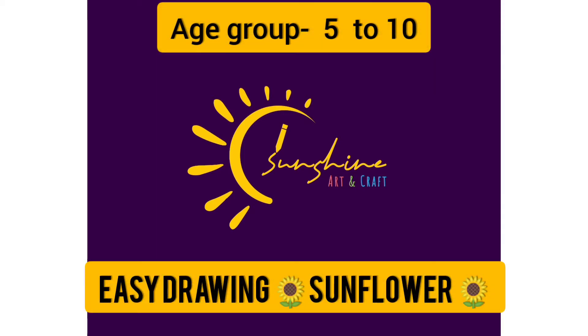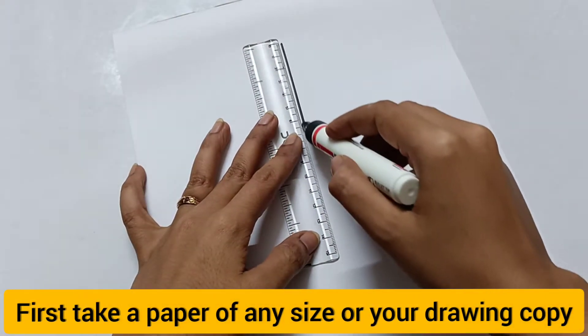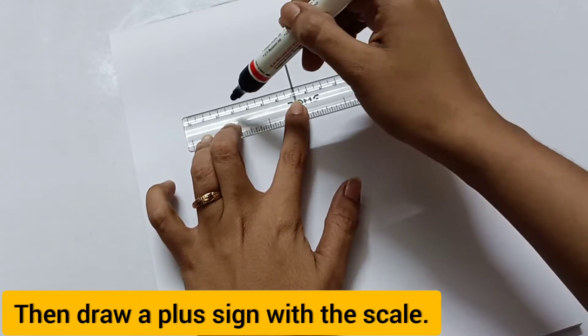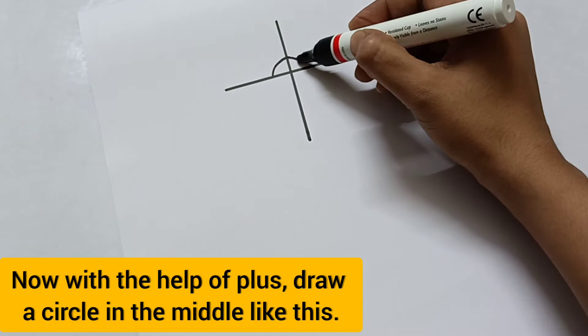Hello students, welcome to my channel Sunshine. Today I will teach you how to easily make a sunflower with a plus sign. At first, you have to draw a plus sign in your copy, then draw a circle in the middle of the plus.